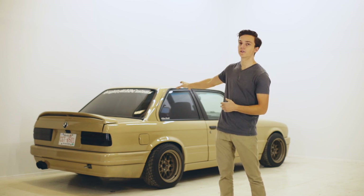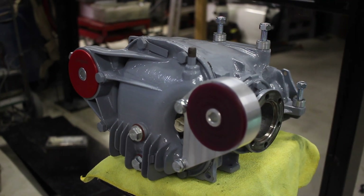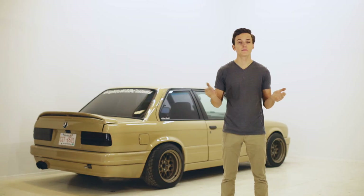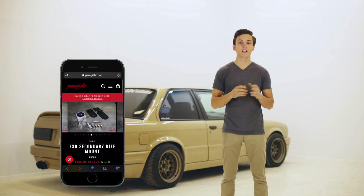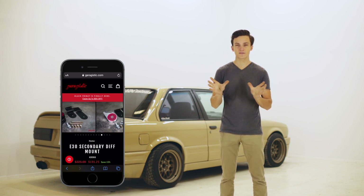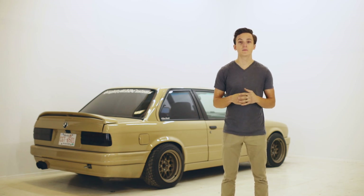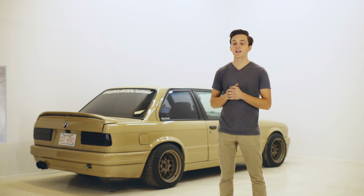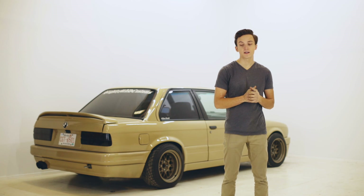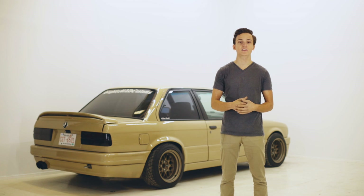For the rear end, reusing the factory E30 diff is actually a very common option — they can handle a pretty decent amount of power. I'm running 400 wheel horsepower in my E30 and the diff has held up great. I would recommend using Garagistic's secondary diff brace to add a second mounting ear so it doesn't flex as much with all that added torque. Now if you're planning to make a lot of power or be really hard on the car, I would recommend putting in a Ford 8.8, although unfortunately there are no mounting kits for it, so it would be completely up to you to figure out how to get that in the car with a set of axles.